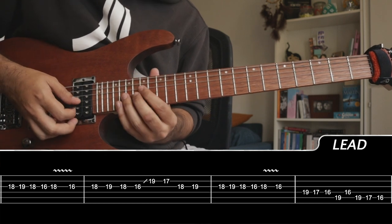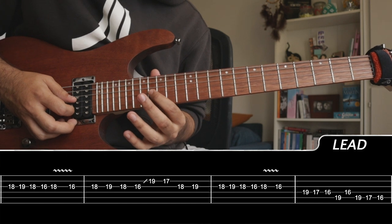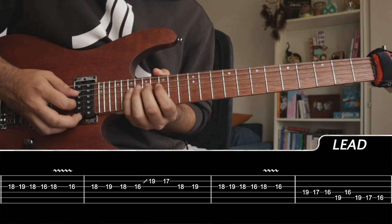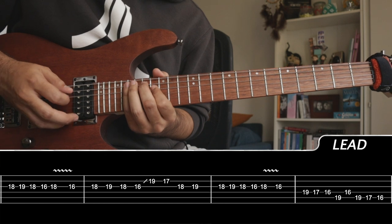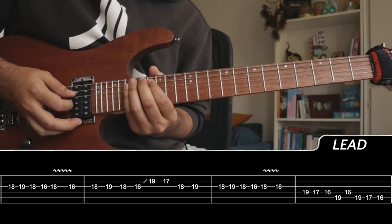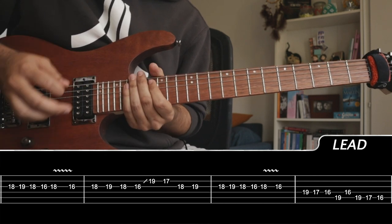Continuing: 19, 19, 17, 16 — 19 on the A, 16 on the D, and then 19, 17 on the G string. Then we go to the D string playing 19, 17, 16 — 19 on the A, 16 on the D, and then 19, 17 on the G string. And then you repeat the whole thing.